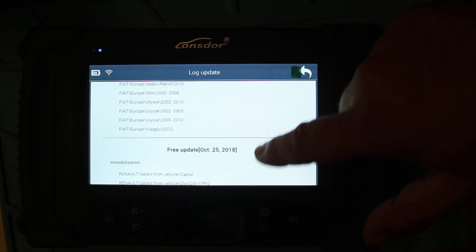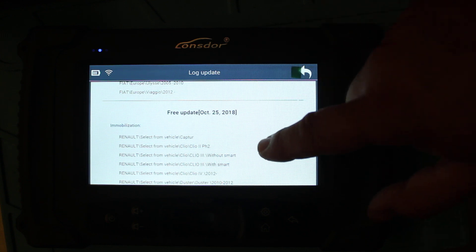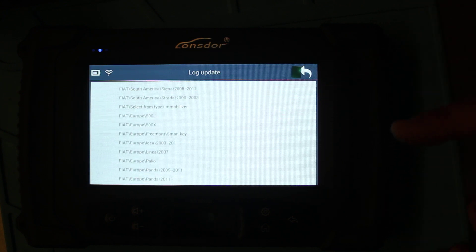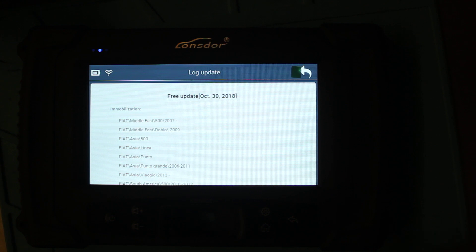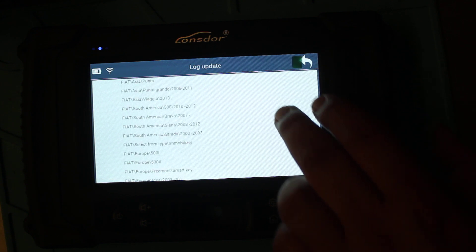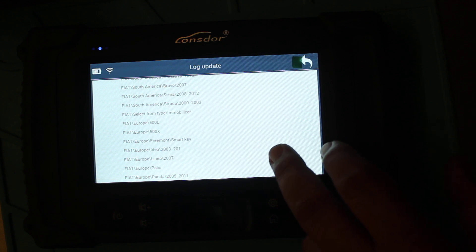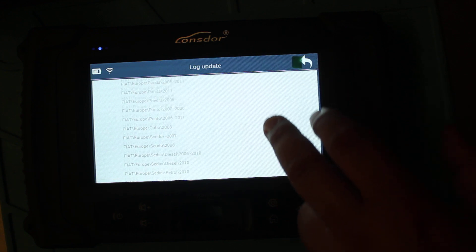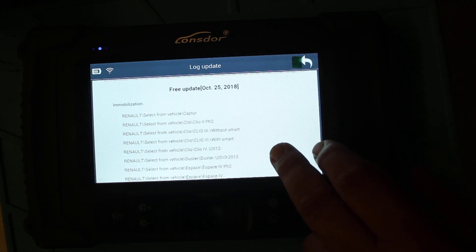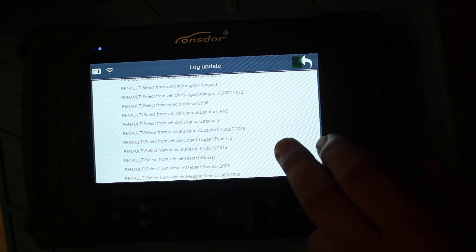There's a whole heap of new stuff added. We're now into January 2019, and there are updates going back to October 25th 2018. I'll read through some of them: Fiat Asia, Fiat Middle Eastern, Fiat South America, Fiat — select from type immobilizer. There's a lot of Fiat in there. Fiat Europe — this is just one of the updates, which is why it's important to keep them updated. Renault — select from vehicle: Clio, Espace, Kangoo.